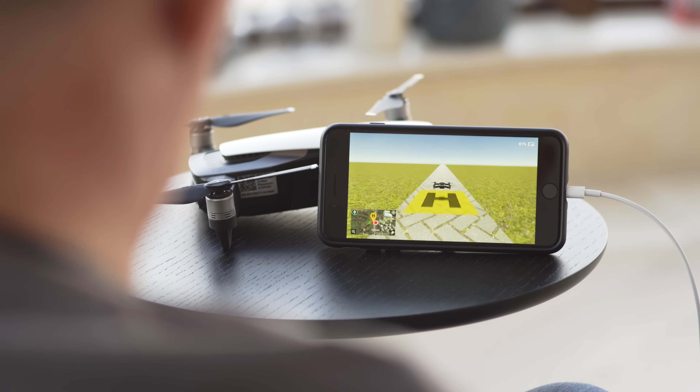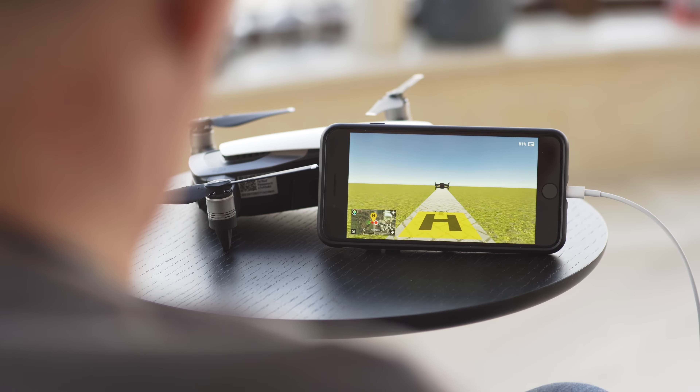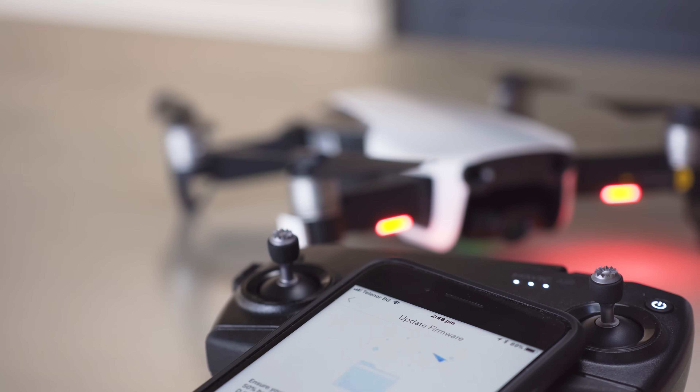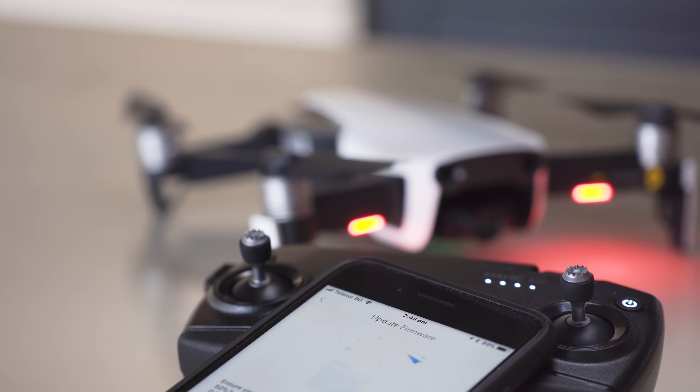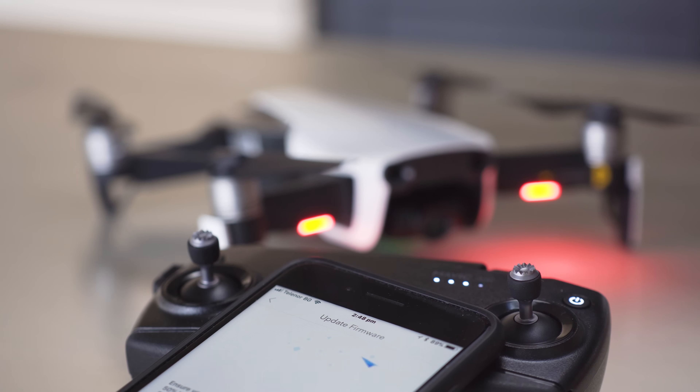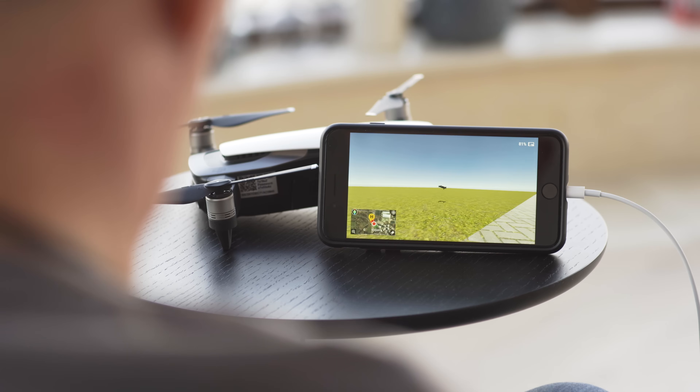I'd also heard that there was a simulator I could use for practice. This is found within the Academy section of the DJI app. In order to use it, though, you also need the drone and remote control powered up. I found it useful in getting comfortable with the controls at no risk of crashing. I'm glad I used the simulator, as it turned out there were firmware upgrades for everything — the drone, the remote, and even each battery. This took 30 minutes updating the firmware, which wasn't too much of a problem as I was connected to Wi-Fi. However, for being outside, this would have been even slower over 4G or 3G.